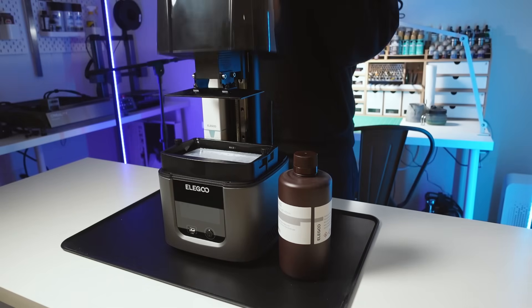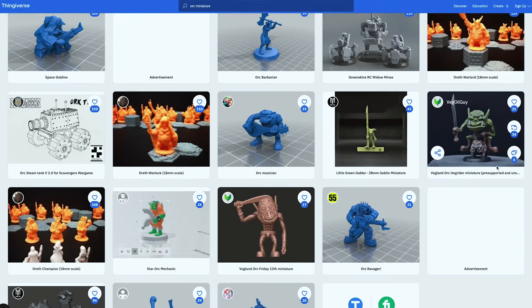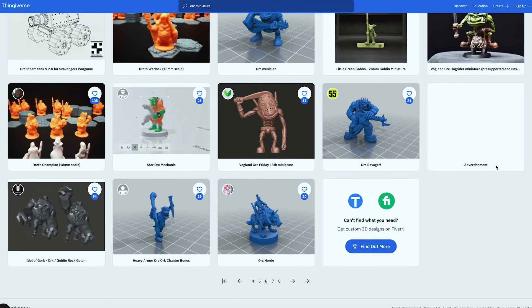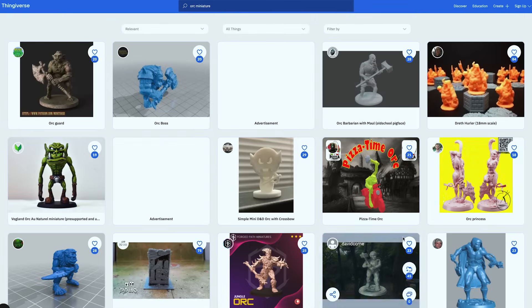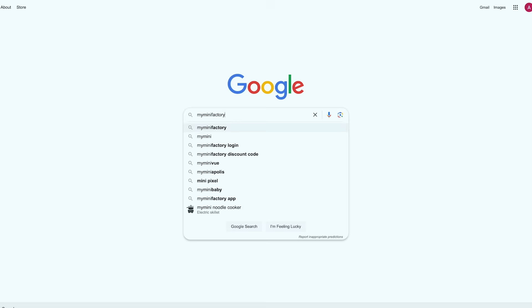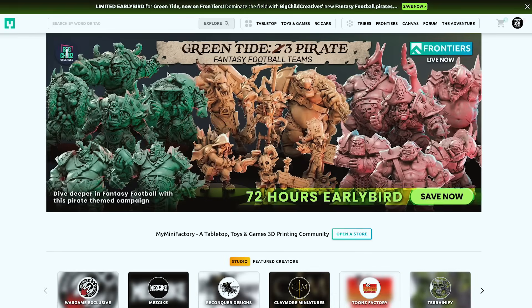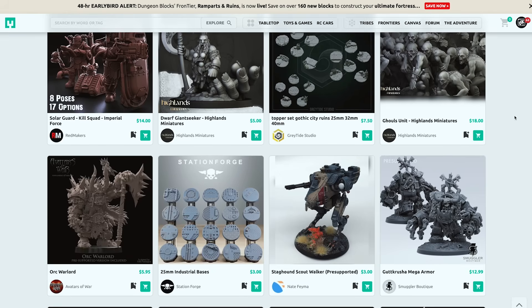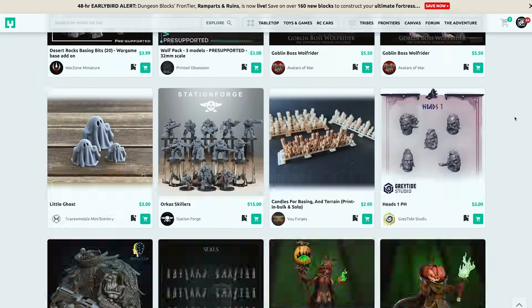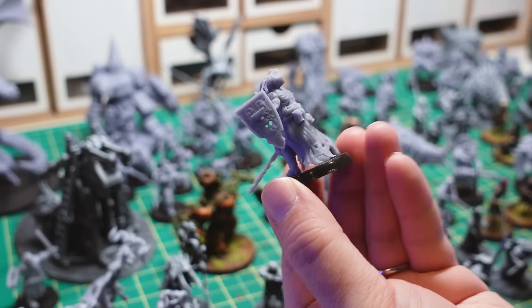So with the printer leveled and loaded with resin, it's ready to print a miniature. There are lots of sources of miniature files, some of which are free, but be careful with these since the quality is not always there, and more importantly, they often don't come pre-supported. If you're just starting out, I'd highly suggest MyMiniFactory.com. This site is full of high-quality supported minis from talented creators across the world.